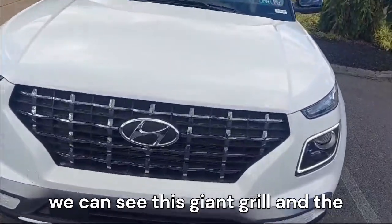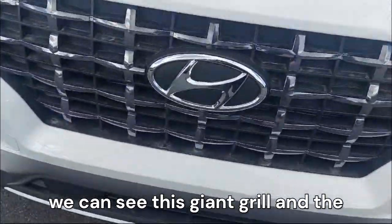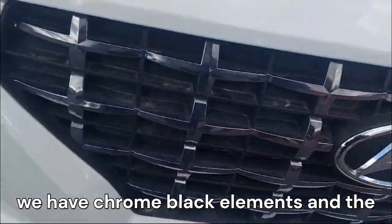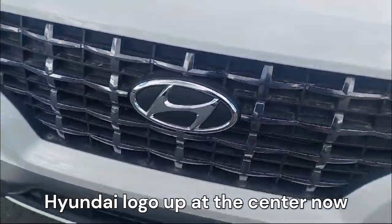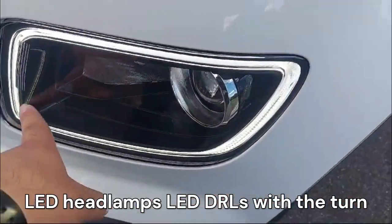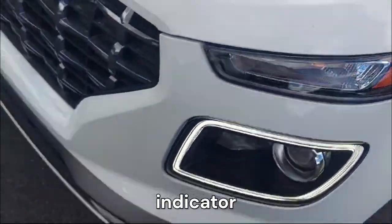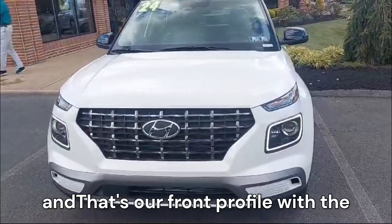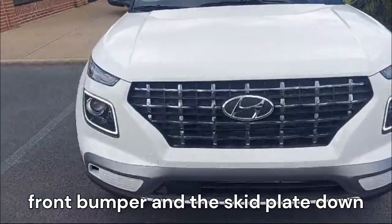When we come to the front end, we can see this giant grille and the chrome and black contrast looks nice. We have chrome and black elements and the Hyundai logo up at the center. On the side we have LED headlamps and LED DRLs with the turn indicator. That's our front profile with the front bumper and the skid plate down below.